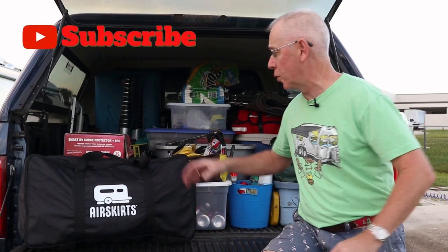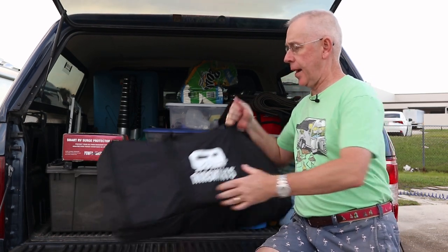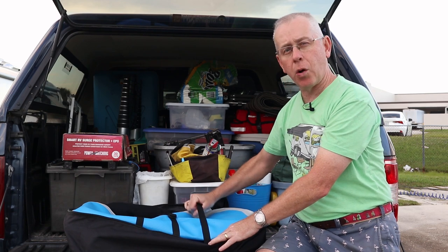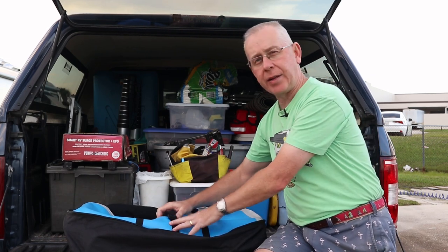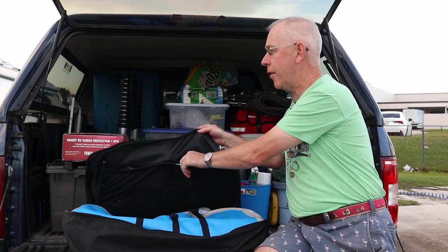Let's take a look at what comes with your Air Skirts inflatable cooler. First, you've got this cool carrying bag with the logo — what I like about it is that it's sized appropriately. There's nothing worse than getting a carrying bag you have to stuff like crazy. Your cooler, once deflated, sits in the center portion with two hold-down straps and a middle strap, which is very convenient when getting the cooler back into the bag.